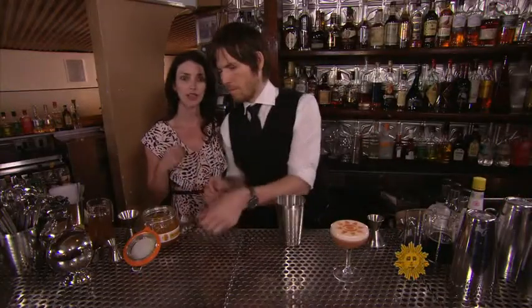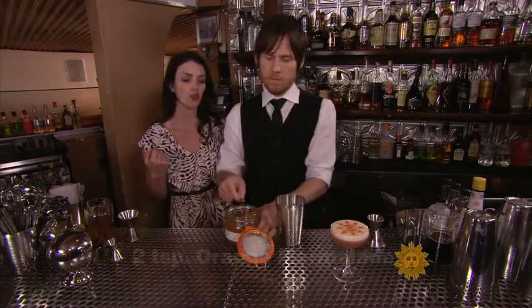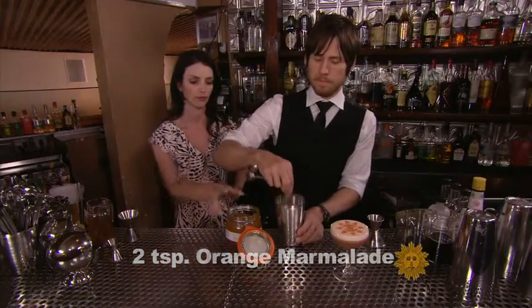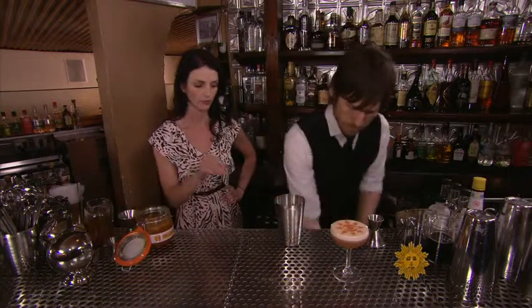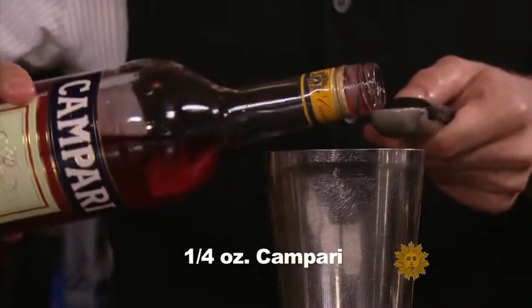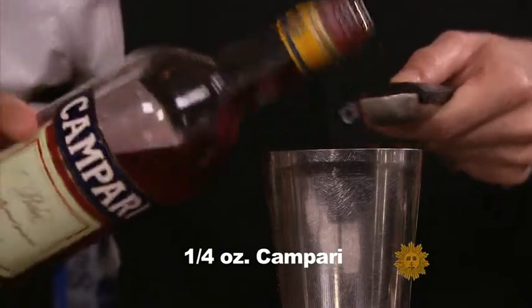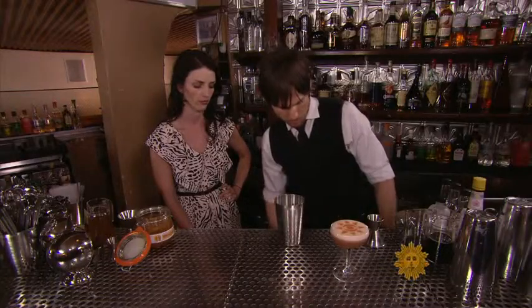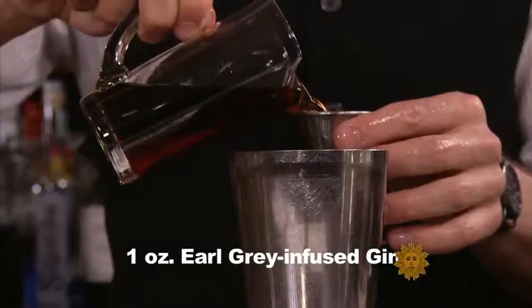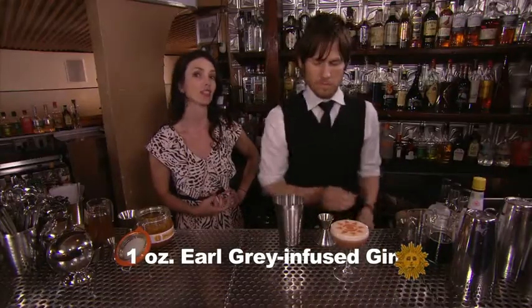We're going to balance out the citric acid with some sweetener, and today we're doing that with orange marmalade — two teaspoons. We're going to add some complexity with a quarter ounce of Campari, which is a bitter orange liqueur. And we're going to finish off the drink with one ounce of Earl Grey infused gin. For the infusion recipe, please visit the website.